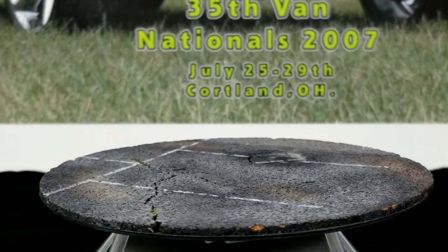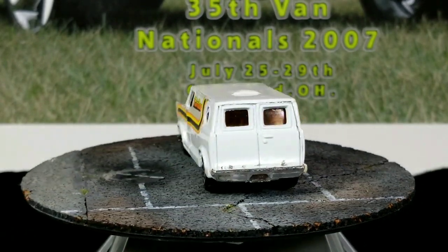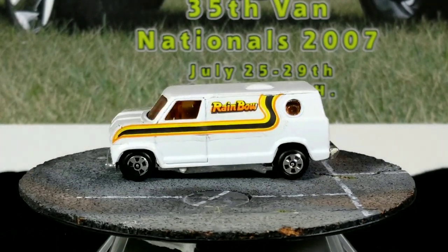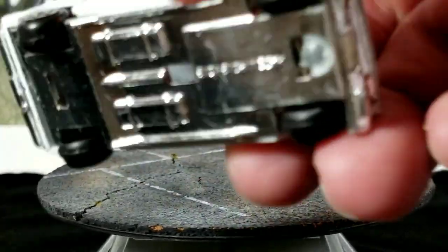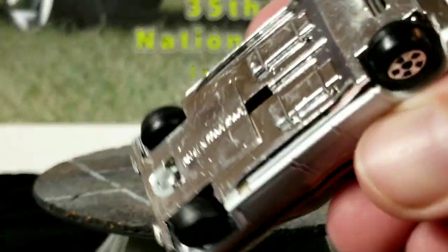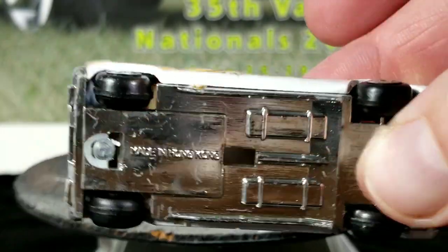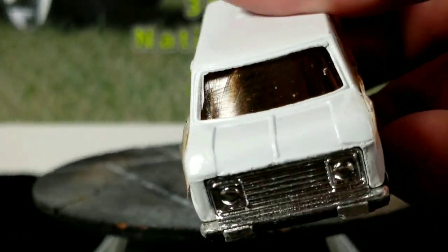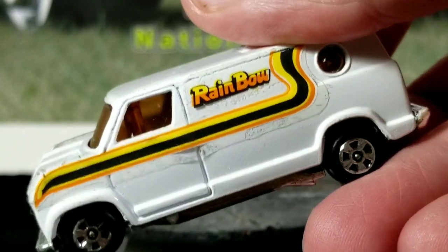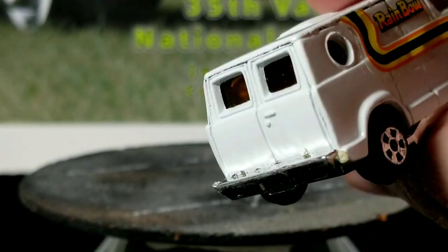All right, we'll try to zip through these as quick as possible because I have a lot. This one's called Rainbow. I'm not sure if this one has any interior — I don't think it does. This might be one of the extra cheap ones, made in Hong Kong. Kind of hard to tell with the windshield. Sometimes they make the windshield opaque on purpose just so you can't see that there's no interior.